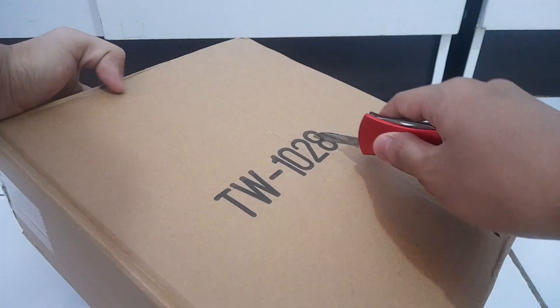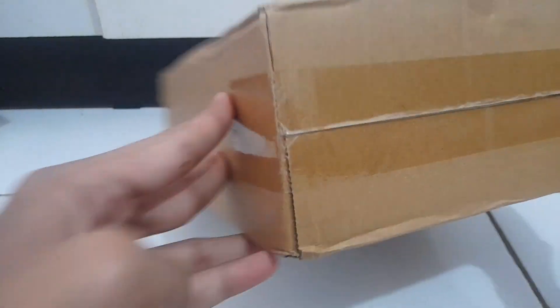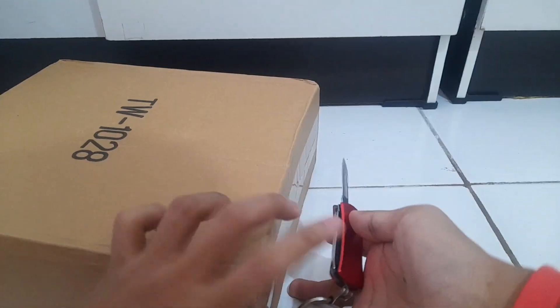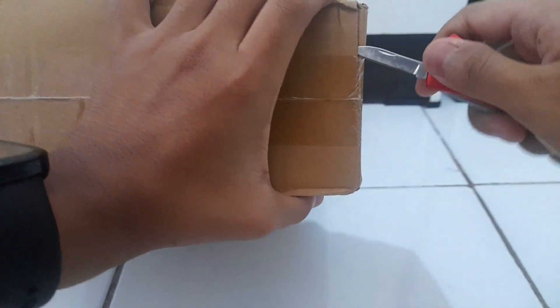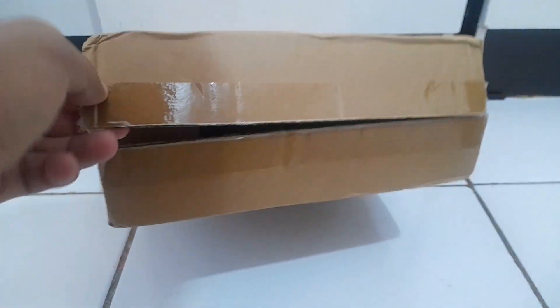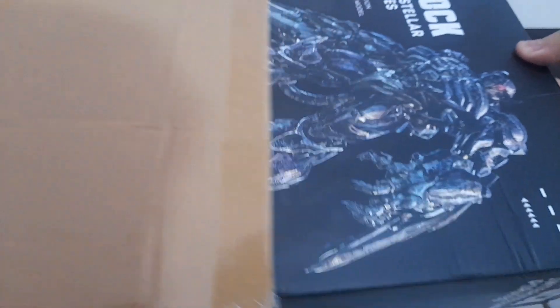It's TW 1028 and surprisingly not labeled B or A or something like that, because usually they have a checkbox with A and B. From what I know, they have released a second revision of this with a more Studio Series accurate color scheme. This one I believe is their first take because it has a lot more purple color than the ones in Studio Series, which some people have an issue with.